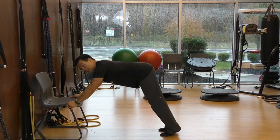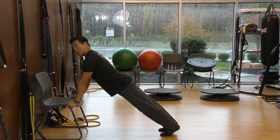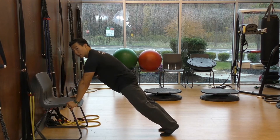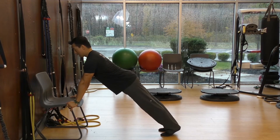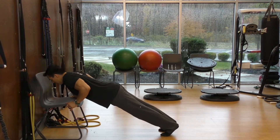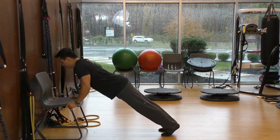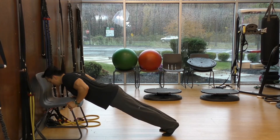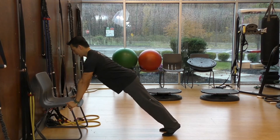A lot of people do push-ups with poor form. You want your body to be straight and maintain a slight natural arch in your lower back — you don't want to round your lower back. Keep that natural arch, and inhale all the way down and exhale all the way up, because when you push up, that's when you actually exert.